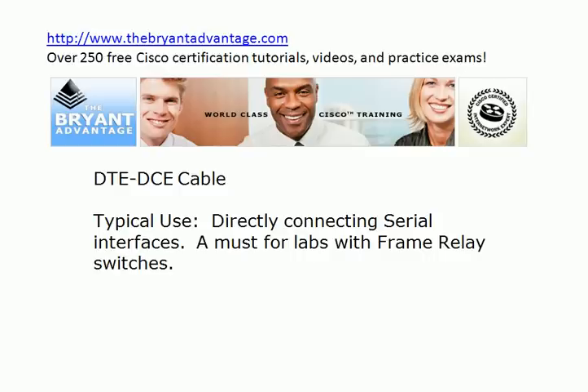Another cable type that you're probably going to run into more in a home lab than in production networks is called a DTE-DCE cable. The typical use for them in a home lab is to directly connect serial interfaces. You can get a separate DTE cable and a separate DCE cable and connect them, but thankfully you don't have to do that anymore — you can just buy a DTE-DCE cable in varying lengths. If you're going to have a frame relay switch in your home lab, you're going to have to have some DTE-DCE cables. Check out my other YouTube videos for more information about frame switches.